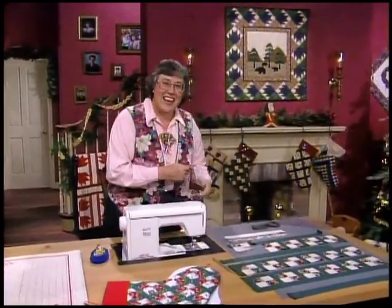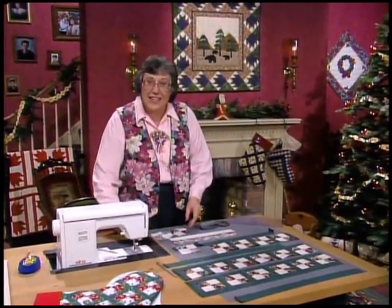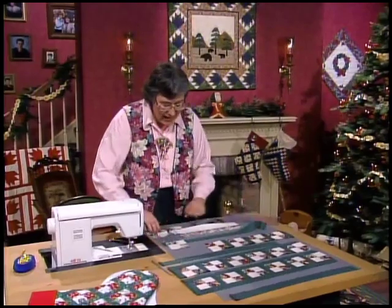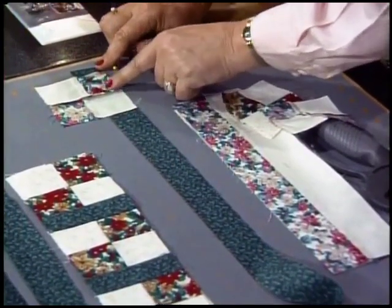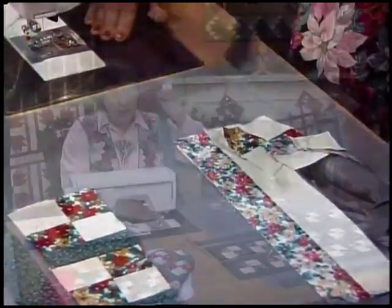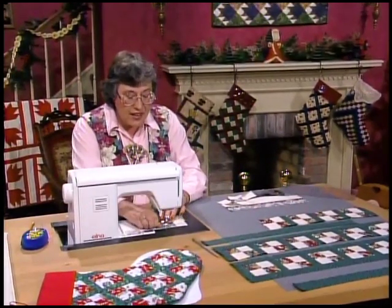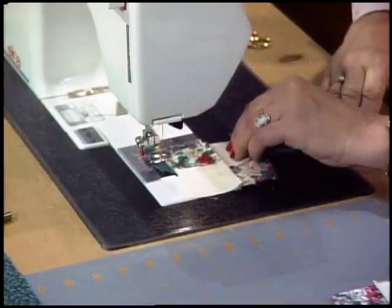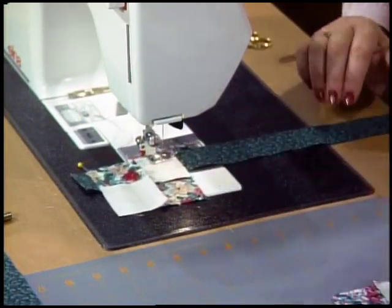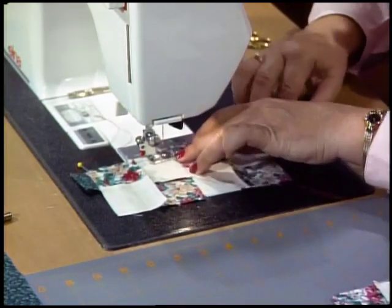Once you have them all pressed, you need six one and a half inch strips for your lattice. Make sure the dark is right here with the seam going down, and you're going to sew this onto the side of all 22 four patch. Line that up, take the next piece, match the opposite end, stretch it to meet, and hold it along there making sure you butt every single one in that same order.